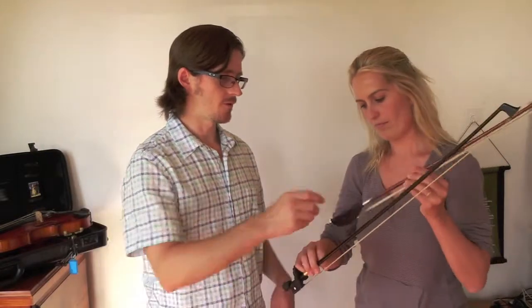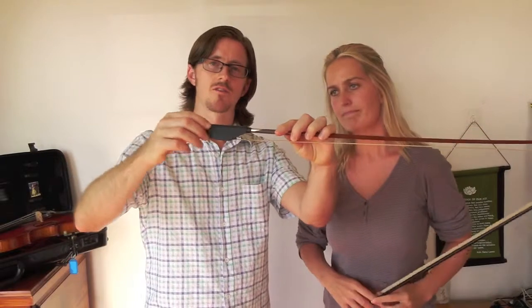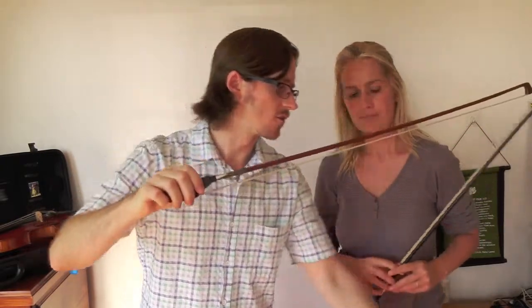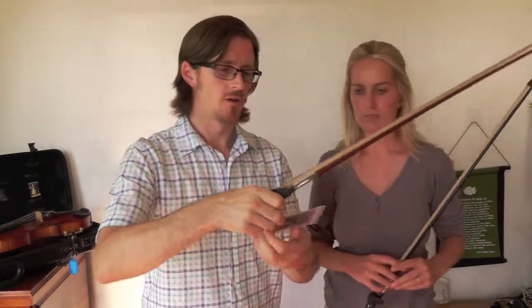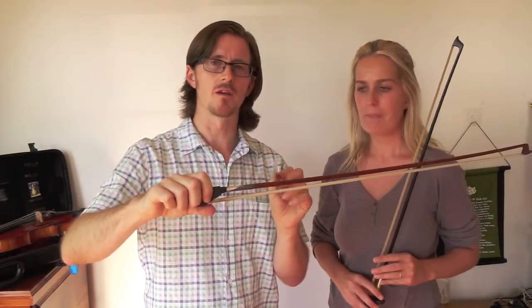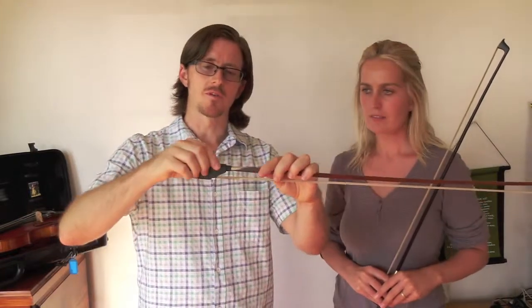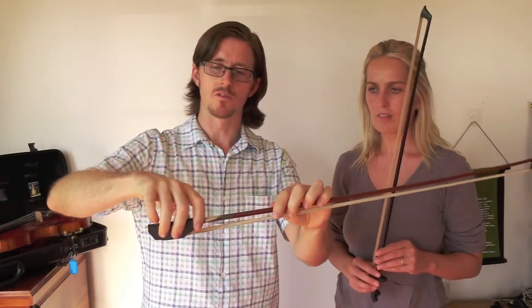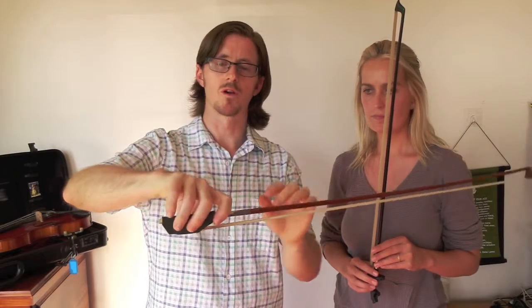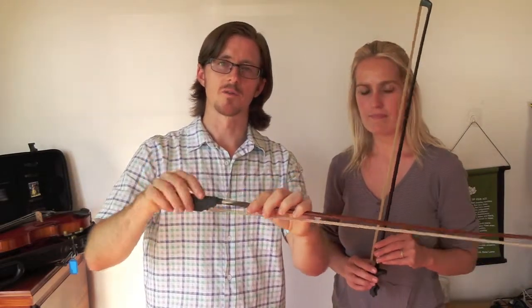The first learning aid is probably this one. It just slips right over the top of the bow. It's called the String Vision Bow Grip and we'll put the link down below. It basically slips over the bow, and the good thing is it's got a little indentation for the thumb, so it really helps the student place the thumb perfectly where it belongs. It slips on and slips off easily.